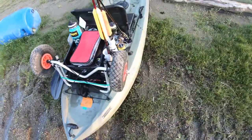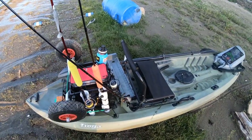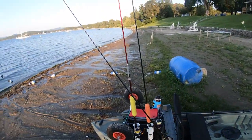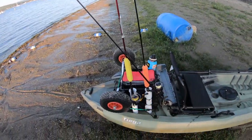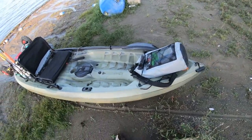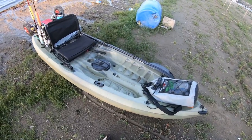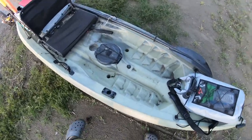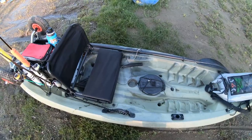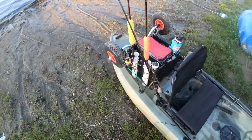I installed some rod holders on the side here. It already comes with two, which is pretty good, but I do think I need to install some more. It did come with a rod holder up front and I got rid of it just because I like having the room to be able to cast and the room to play a fish or do whatever.